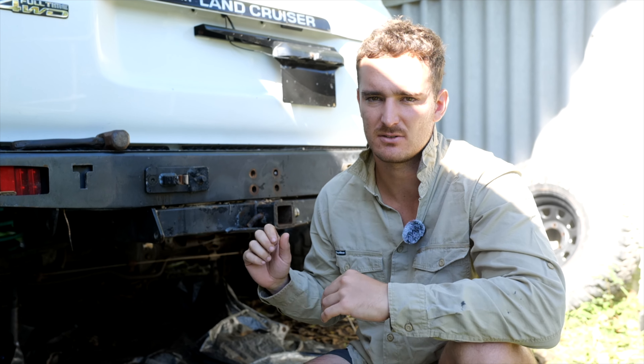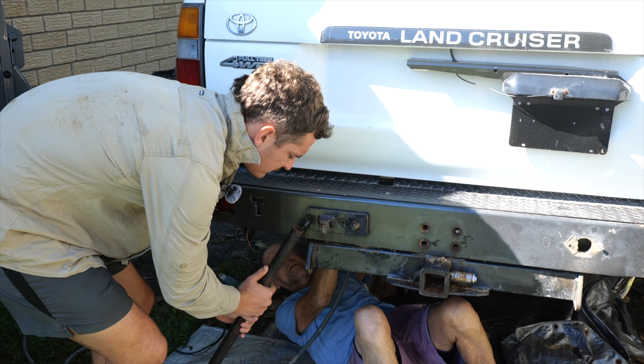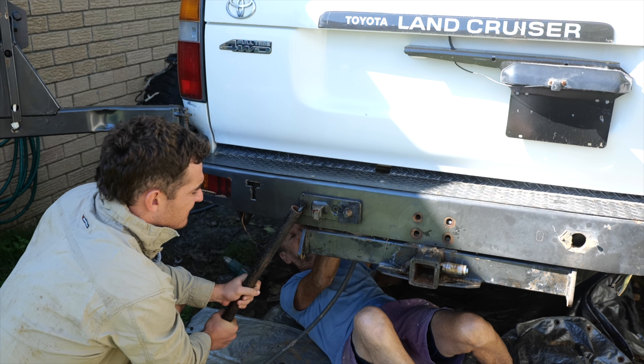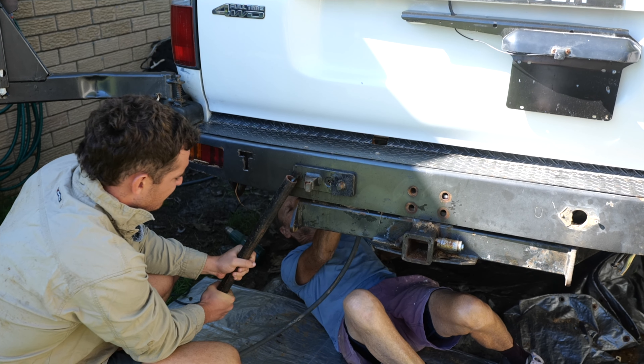Just down to these last two — once we get these out, as far as we're aware these are the last two, then it might just be a matter of sliding it off. It doesn't always go like that, so we'll see how it goes. Chip away at it, I reckon. Is it turned up that way? Yeah, it is, so I've got to hold it back this way.